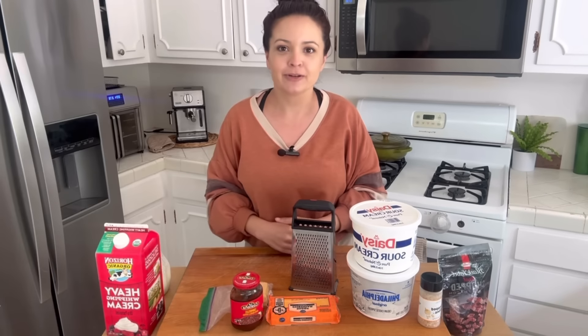If you have seen my channel before, welcome back. If you are new here, my name is Courtney Luna. I am a two-year carnivore, down 55 pounds. I've been able to go off of my Zoloft, cleared my acne, have more energy — all from eating a carnivore diet.